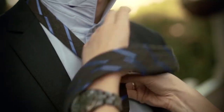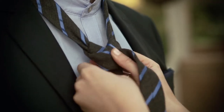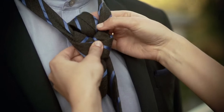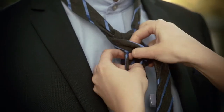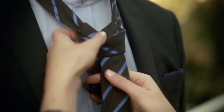Loop it back through the hole and then around the front — you've formed a triangle. Back through the loop again, then through the hole again. Here you want to form the triangle of your tie, so make sure you've got that sorted.